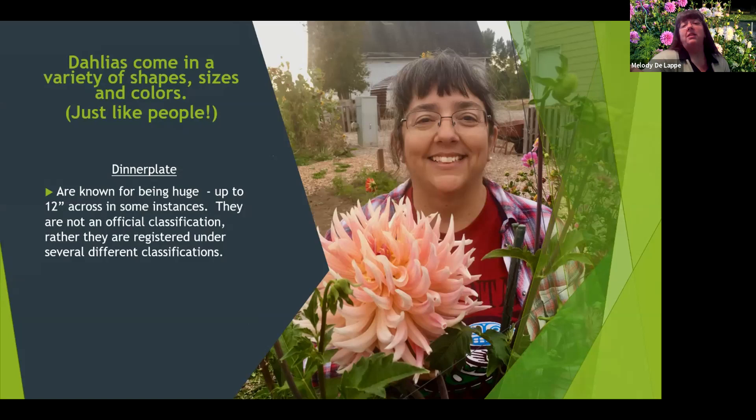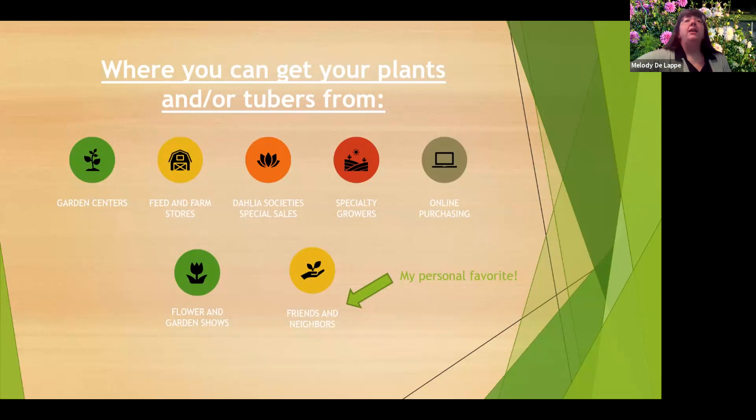Then there are the dinner plate dahlias, which come in all shapes and sizes — dinner plate refers more to the size than the classification. You can get your plants and tubers from a variety of places. I was very surprised when I found one of my favorite dahlia tubers at the feed store. I also host a dahlia tuber exchange with friends every spring, which is one of my favorite ways to get new tubers.